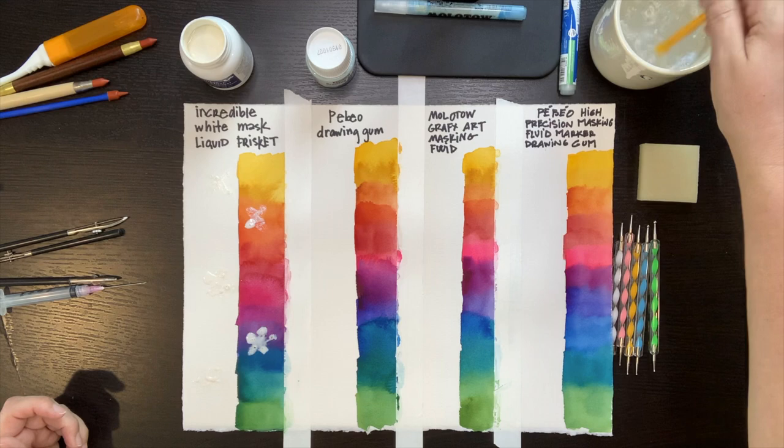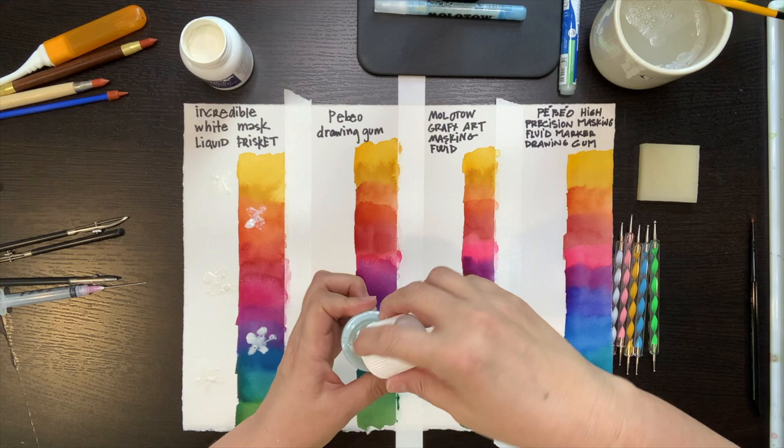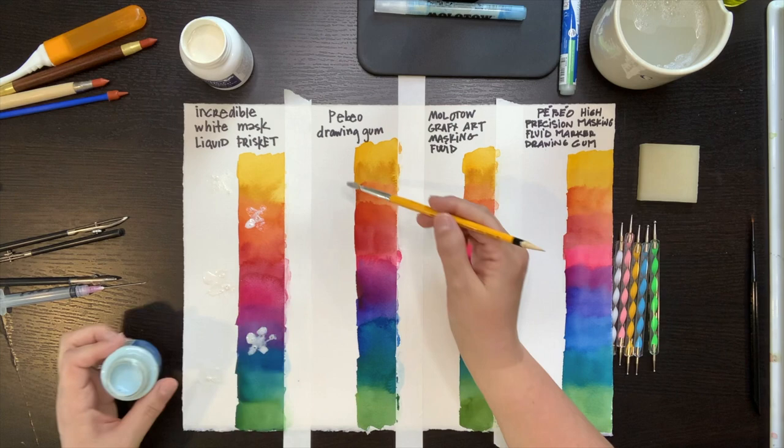It's important to use an old brush that you don't care about, or a cheap brush. Masking fluid will definitely ruin a good brush. It's a combination of the ammonia and the latex in it that just never comes out and seems to ruin the bristles.